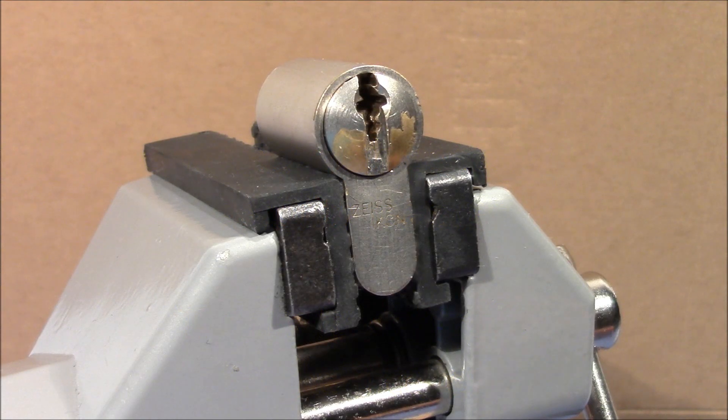Welcome to a very interesting lock that I got from Wolfgang, who is a German lock picker and challenge lock maker. Wolfgang, thank you very much for your interesting lock.